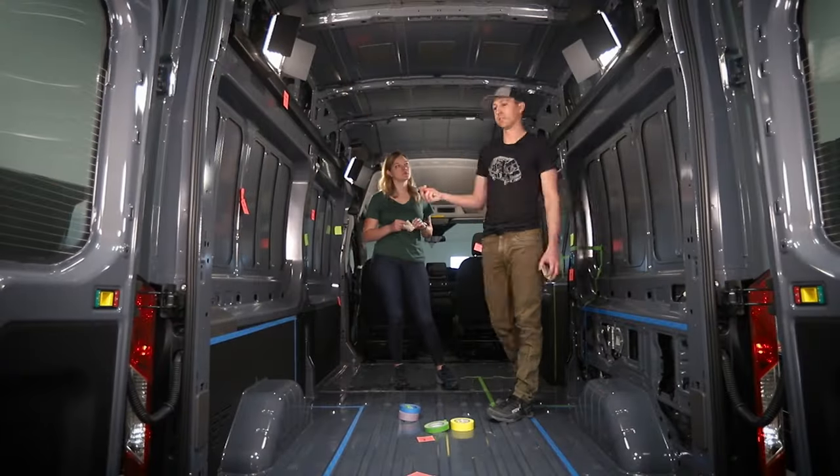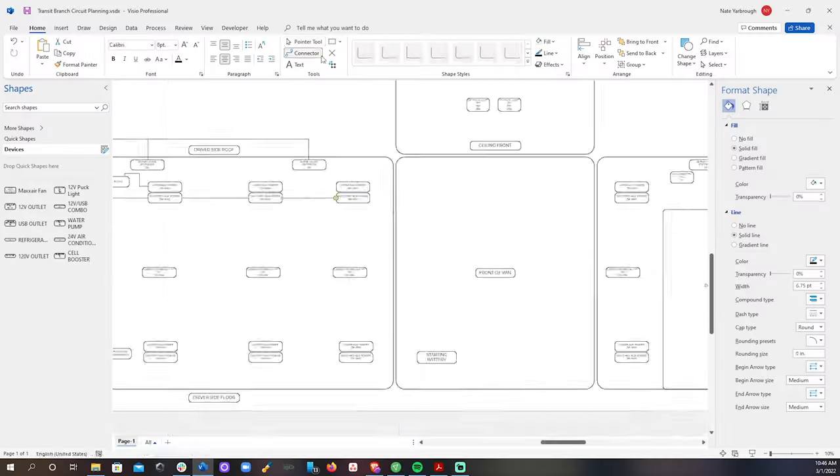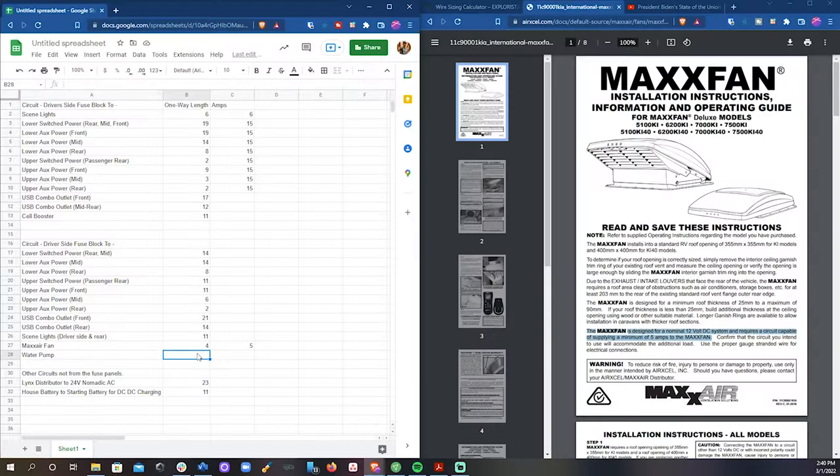Before we touched any tools, we planned out where all of the cabinets in the van would go and where we wanted electrical outlets, lights, and other stuff like that.